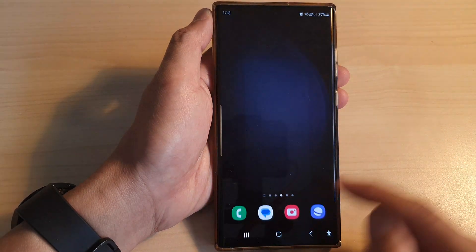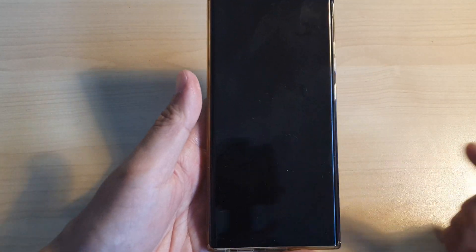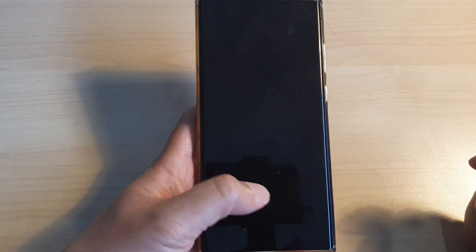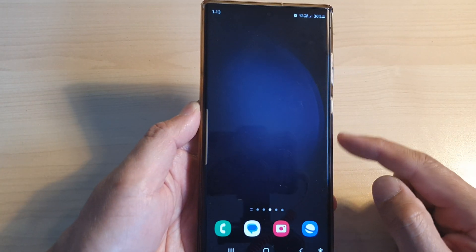So let's test it out. I'm going to lock the screen. Now you can see the screen is off. To quickly allow me access to the home screen, I can simply place my fingerprint around here and that will allow me to unlock the device without even the screen switching on.